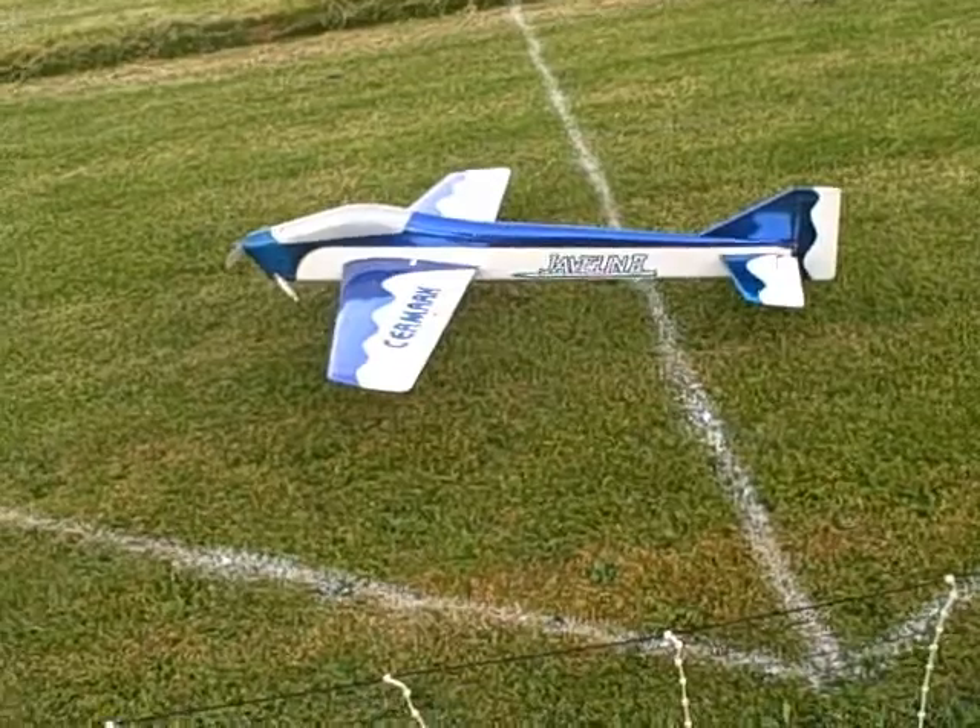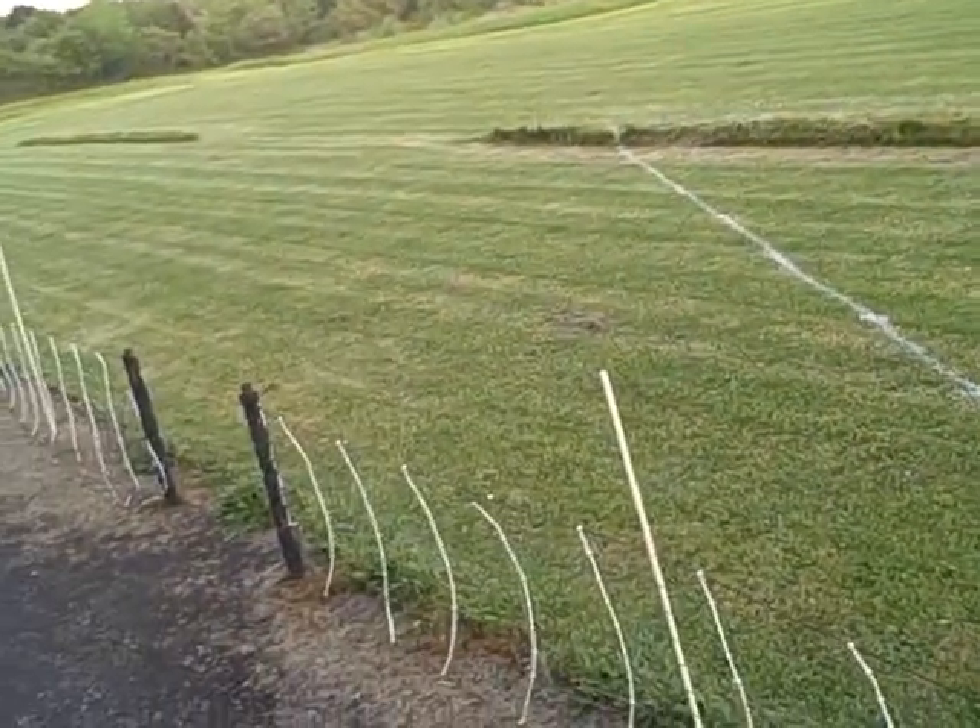They don't like you taxiing into the pits either. But taxiing to where you just did is okay? No — they want you to turn it off and somebody goes up and gets it. You don't taxi out either. Someone carries the plane, carries it and sets it. And then that's it.